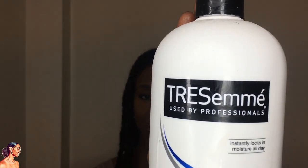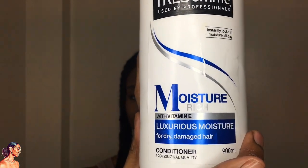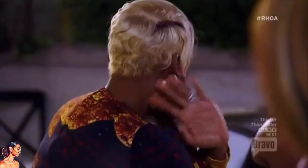The first product I'll be using is Résumé moisture-rich shampoo. I'm just a fan of Résumé because it keeps my hair lovely and soft. I'm going to use that to wash my twists and then follow up with conditioner. I'm not going to show you washing my hair in the shower because it's just too much to move the camera, but I'll wet my hair and show you how I shampoo it.